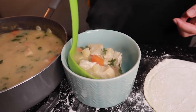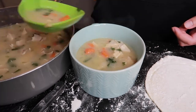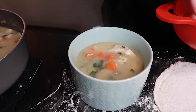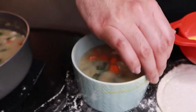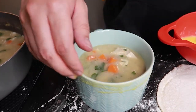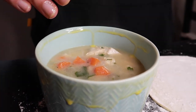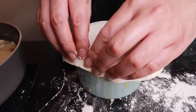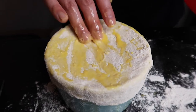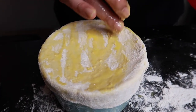Now we can take our ramekins and place in our mixture. In a separate bowl, beat one egg to use as an egg wash. We'll use our fingers or a brush to gently paint the rims of the ramekin with the beaten egg. Place on the pastry dough and seal the sides. We'll also take our egg wash and brush the top as well. This allows our dough to bake properly.